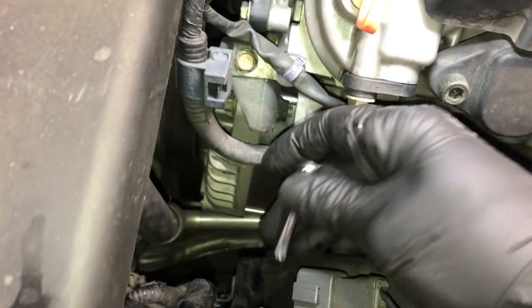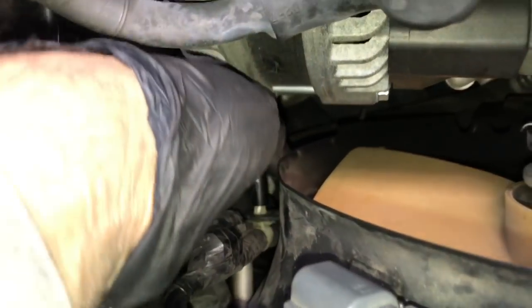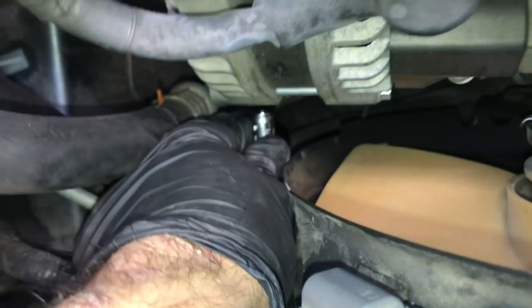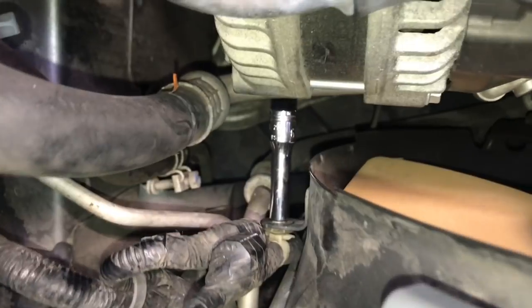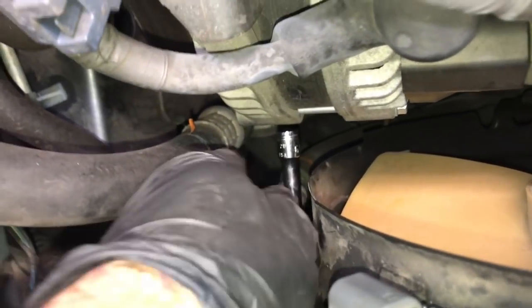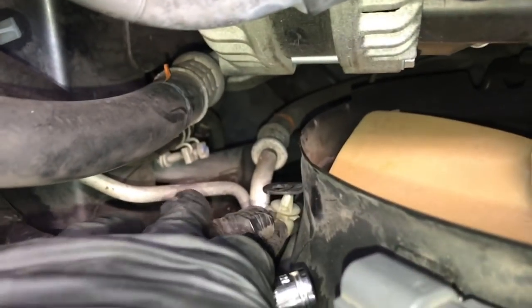I'll demonstrate how it works in a tight area. I got a little six millimeter socket and I'm going to slide it over the wire loom clip here that's on this fan bracket. I position it right over the tip of it, then I push it inwards, and as you can see it squeezes the tabs and allows you to pop it off really easy.